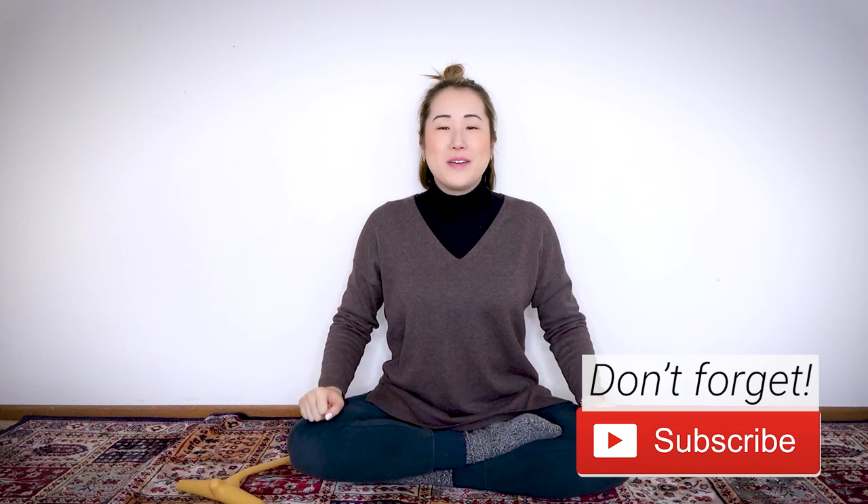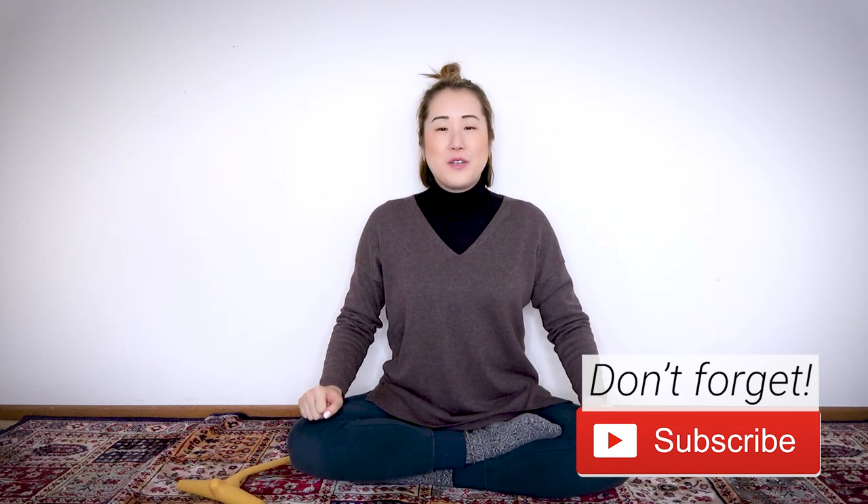Hello Earth Citizens! In this video, I'll show you a 10-minute routine to do belly button healing. If you're not familiar with belly button healing, I made another video that explains it in more detail, so I'll drop the link in the description below. Make sure you check out that video so you get a more in-depth understanding about belly button healing.